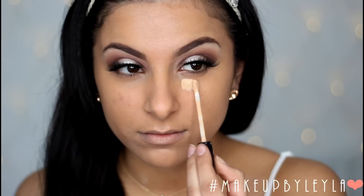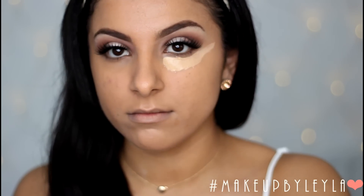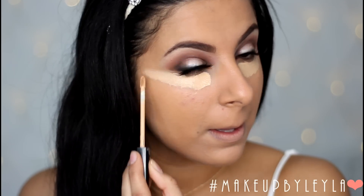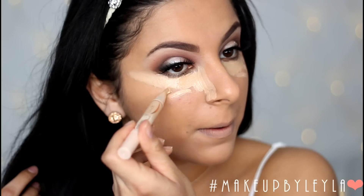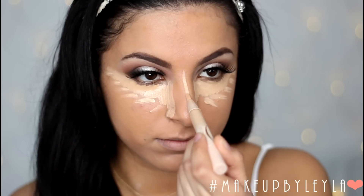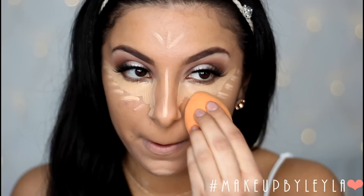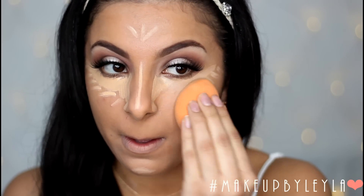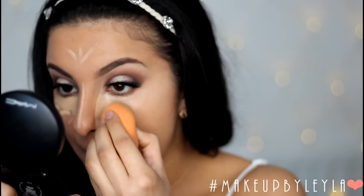I've already done my eyebrows off camera but the tutorial is in the description box so if you want to know how I do my eyebrows please check the description. Next I'm going to be highlighting under my eyes with concealer. I'm using the Maybelline Fit Me Concealer and then going in with the Maybelline Dream Lumi Touch Concealer Stick in Ivory, which gives a lighter under eye and highlights the areas of the face I want to bring forward. I'm using bouncing motions with the same Real Techniques sponge so there are no harsh lines.